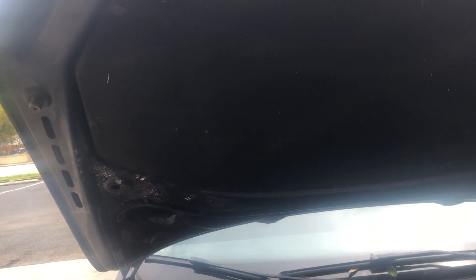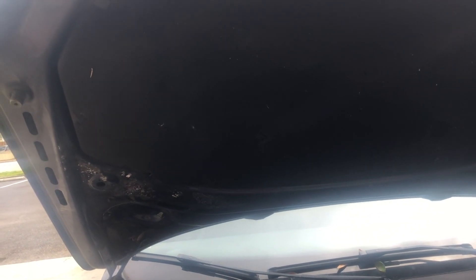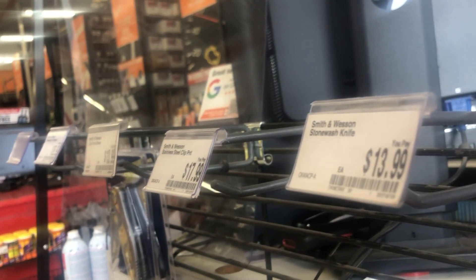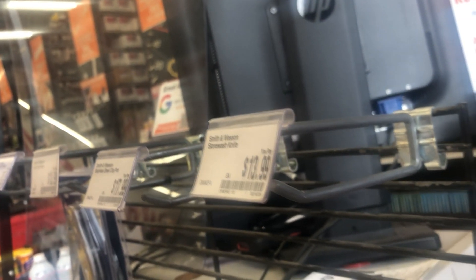Consulting the AutoZone staff — the fuse isn't connected, so that means it's no good. You can see how the connector piece isn't bridged the way it should be — it's supposed to form a U-shape but instead it's broken in two.